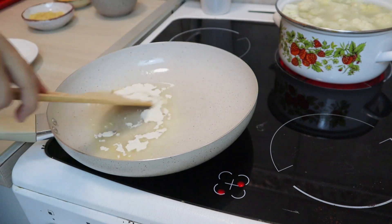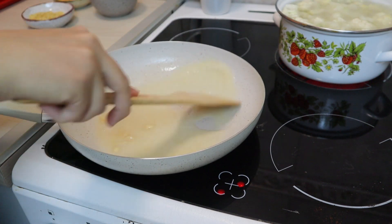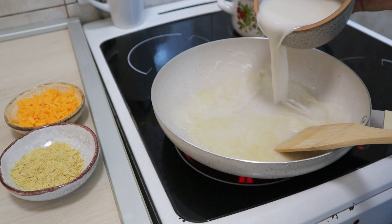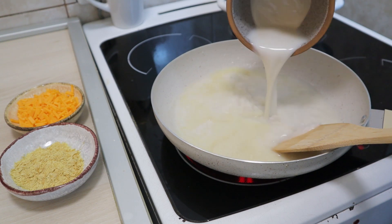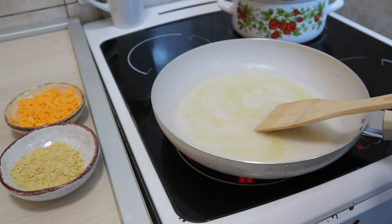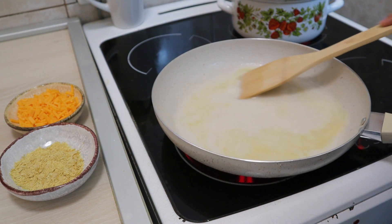You can also stir it up with your spoon and then we are going to add the flour. Here you will have to be fast and just stir it up as fast as you can until there are no chunks. Next, you can add your plant milk. You can use soy milk, almond milk, or coconut milk — all work great for this recipe. Stir until everything is combined.